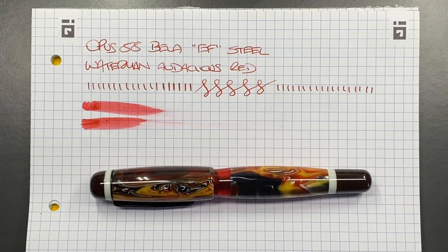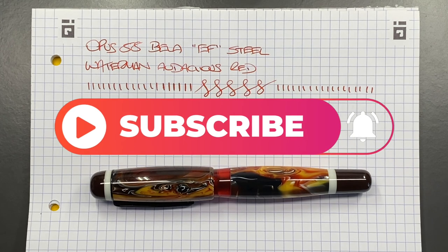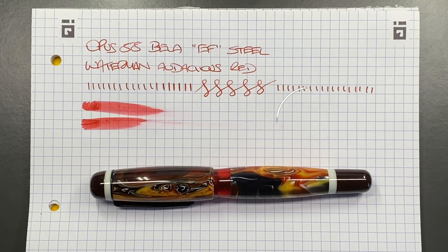Although this pen is on loan and going back to my friend, I may actually have to pick up one of these Opus 88 Bellas very soon — it's a really nice pen. So that's my review of the Opus 88 Bella with an extra fine steel nib. Thanks for watching — please like, comment, subscribe, and I'll see you on the next pen video. Bye bye.